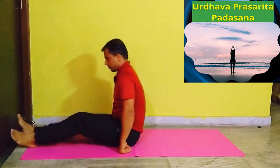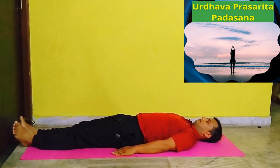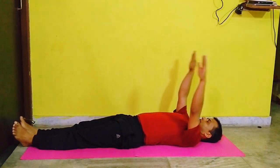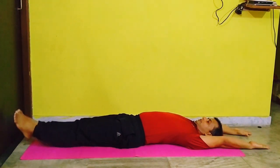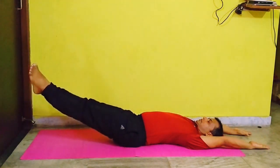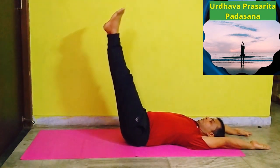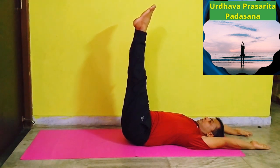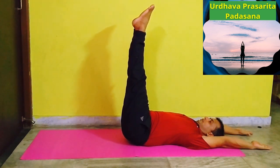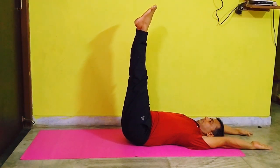Urdhava Prasarita Padasana. Lie down on the floor on your back, keep your body straight and feet close together. Slowly place your arms by the side of your head with palms facing upward. Then slowly lift your legs to 30 degrees, then 60 degrees, and then perpendicular to the body. Hold this position for a few seconds and then slowly lower your legs down to the floor. Benefits: It improves digestive health and improves flexibility of the spine.